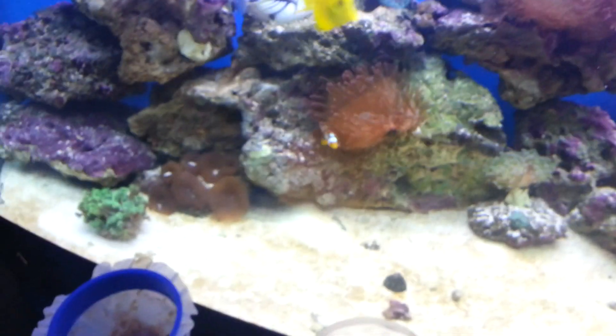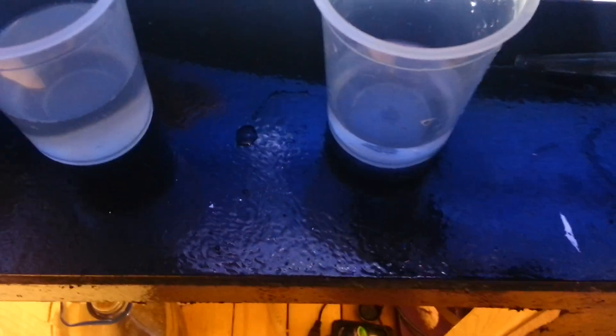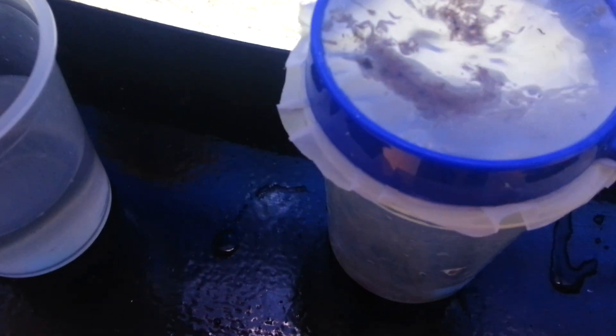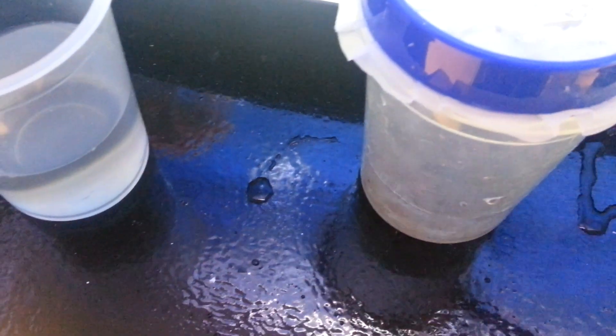Use the baster again, just fill that up. Now just flip the net over like so and squirt all the brine shrimp off.